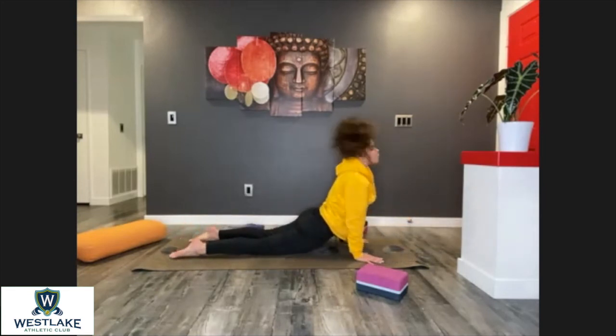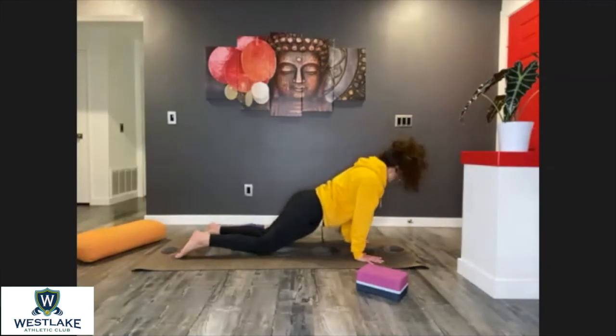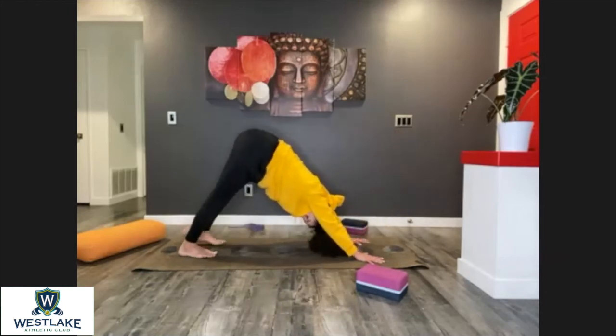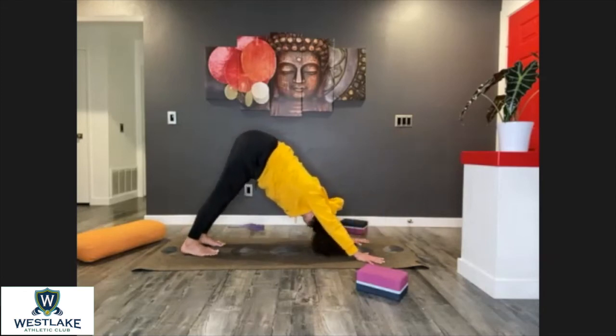Maintain your knees on the floor and lift the chest, extending those arms completely in cobra. Curl the toes, reach back with the hips and up — downward dog.